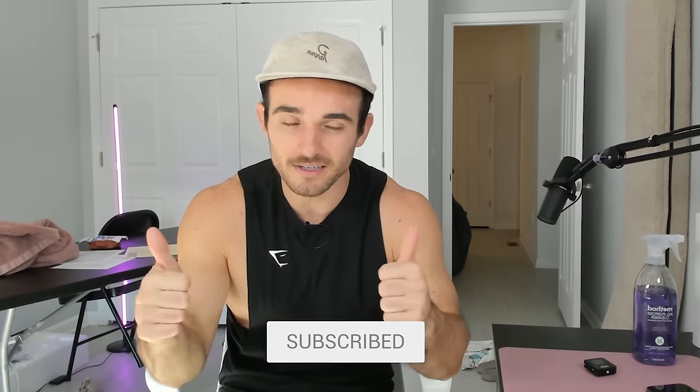Thanks so much for watching. If you want to see more content, make sure to click here or here. Otherwise, subscribe on your way out and I'll see you next time. Peace.